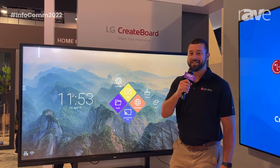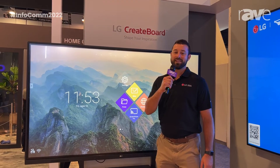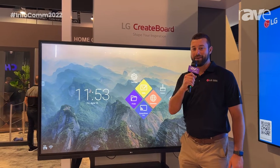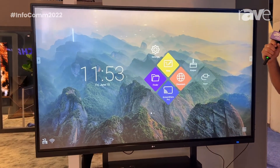Hi guys, my name is Tony Bocas. I'm with LG. We're at Infocom 2022 and I'm going to be discussing the LG Create Board. It's our interactive flat panel display. We have a 65, 75, and 86 inch screen.